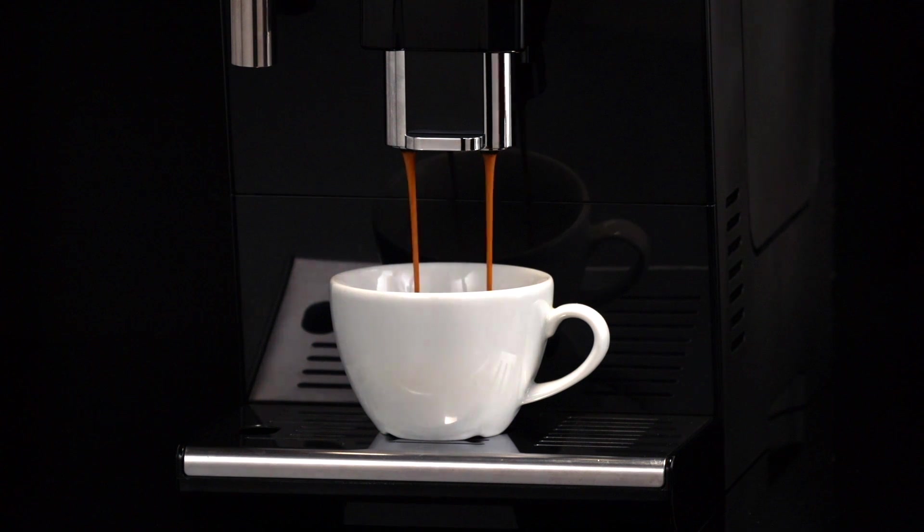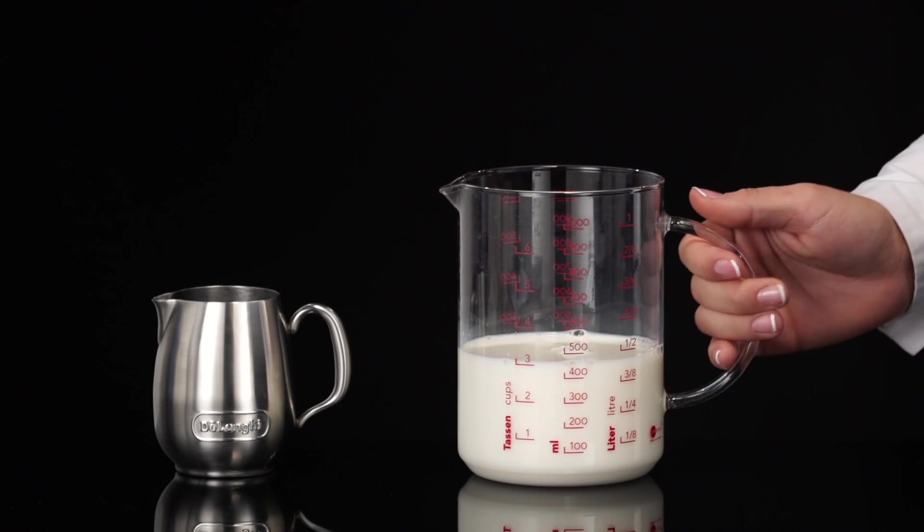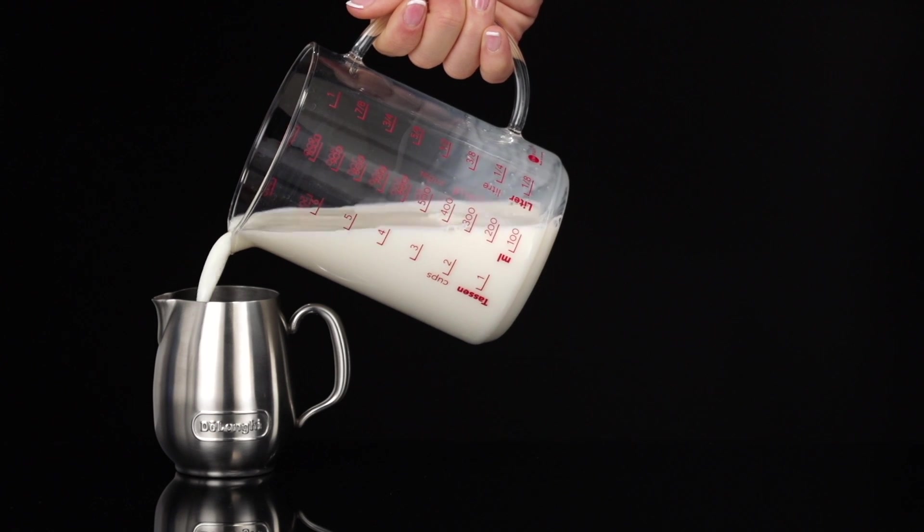When preparing cappuccino, make the coffee in a large cup. Fill a container — preferably one with a handle to avoid scalding — with about 100 grams of milk for each cappuccino.